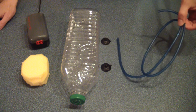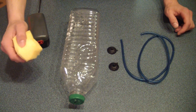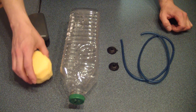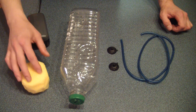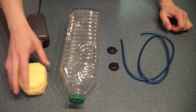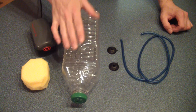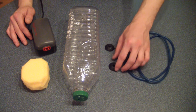Here's the supplies you're going to need. You're going to need some airline tubing. You're going to need a sponge — preferably something like an AquaClear sponge with a larger pore structure, but whatever you have on hand works. You'll also need an air pump, a bottle — preferably two liter or one liter depending on the size of your aquarium — and a couple of suction cups.